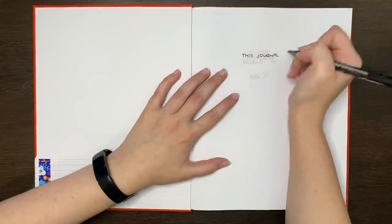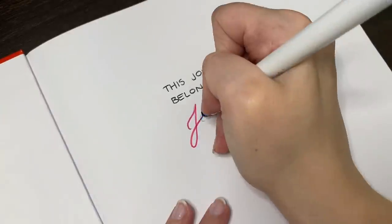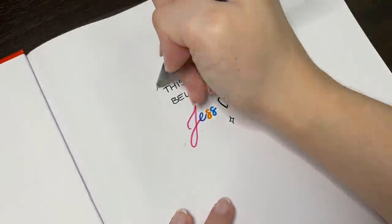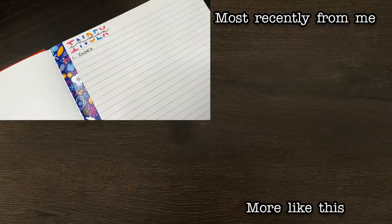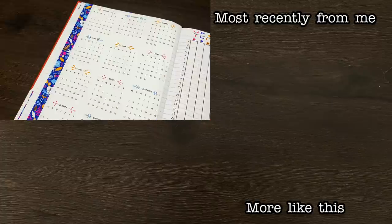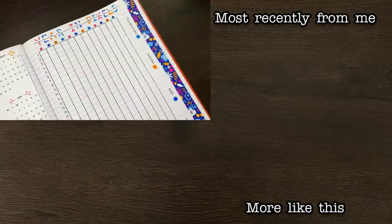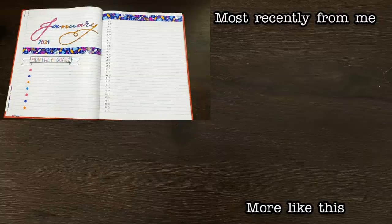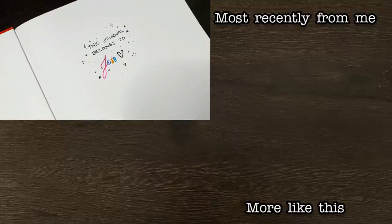Question of the day: could you bullet journal in a lined notebook? If the need was great, I know that I could do it, but I do certainly prefer working in my dot grid journal. Hopefully these tips have been helpful, and I'd love to know if there were any that you'll be using in your journaling. As always team, thank you for watching, and if you liked today's video, please make sure to give it a big thumbs up and subscribe to my channel for more on planning, productivity, and personal development. Until next time, bye!